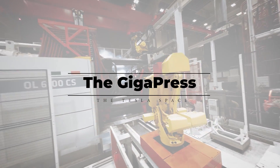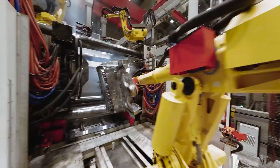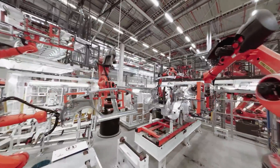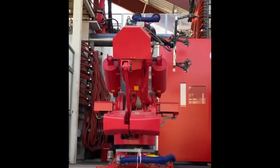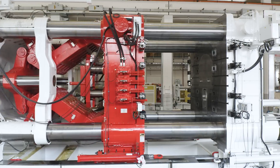Idra's Gigapress was the first step towards a solution. This die-casting machine gave Elon the power required to cast the entire rear quarter of the frame in a single piece, and it could do the same for the front quarter as well — an even larger and more complex component. At the time it was introduced, the Model Y Gigapress was by far the largest casting machine in the world, both by size and by strength.